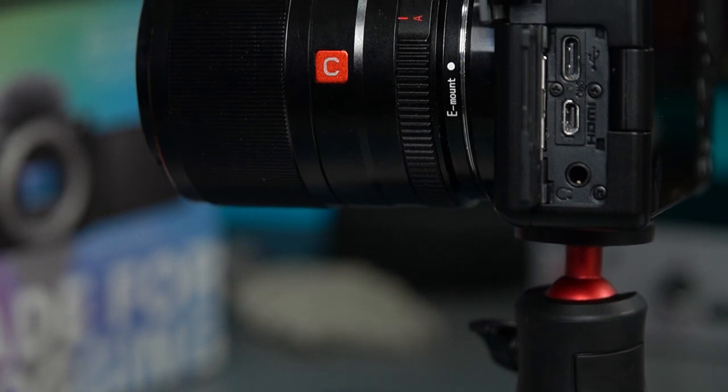Over to the things that only the ZV-E10 can do. My favourite is that it's got a headphone jack. I didn't realise how much I missed that from my Lumix G9 — being able to monitor your audio, especially when you've got an external mic plugged in, is brilliant. Sony's mic input settings are really good too — loads of gain control and it shows you the actual decibels. Being able to hear how you're sounding, whether the mic is too far or too close, is very important.